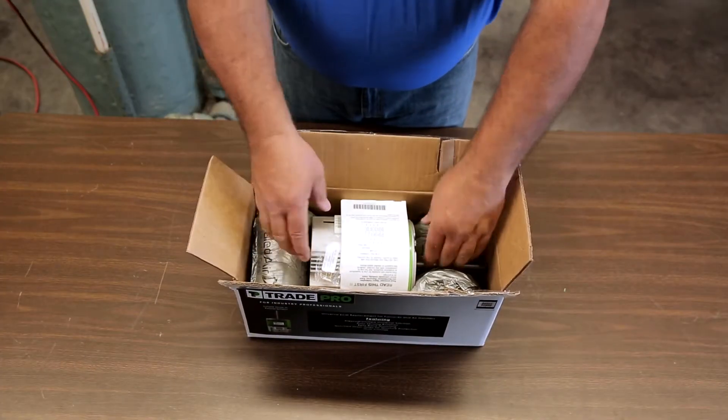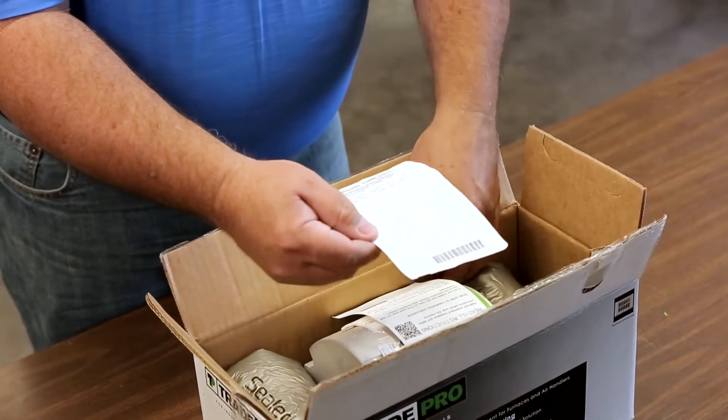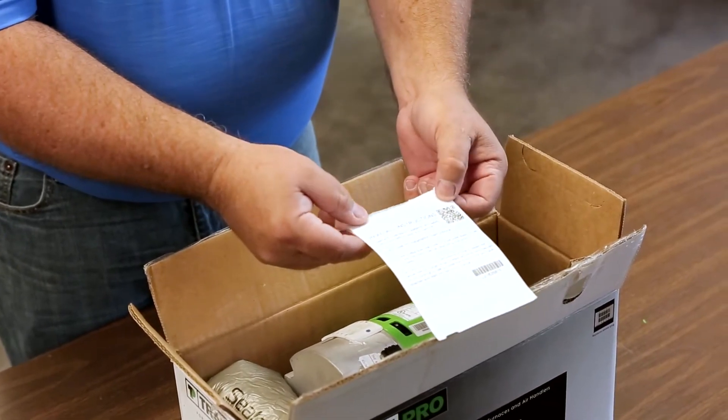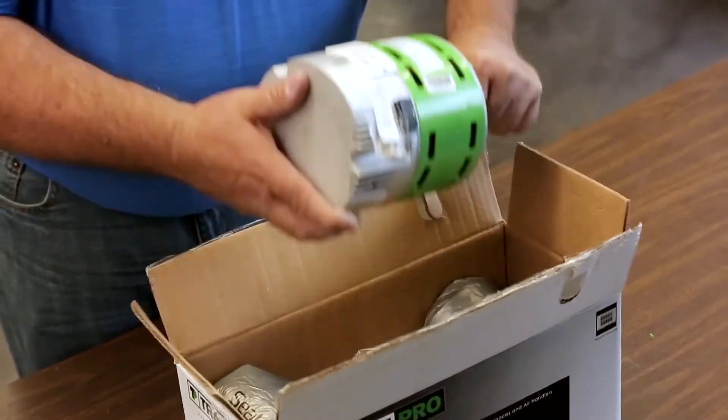When unboxing the motor, confirm you have the following items: the motor with README FIRST stickers. One sticker outlines the important wiring, and the second contains a QR code to download or view the installation and troubleshooting manual.